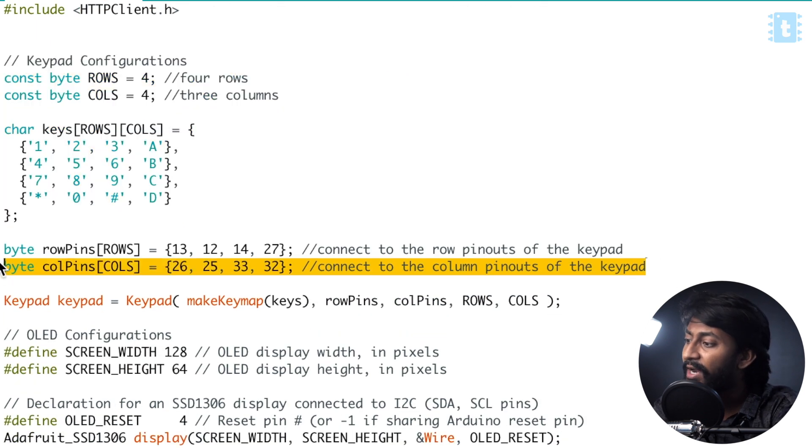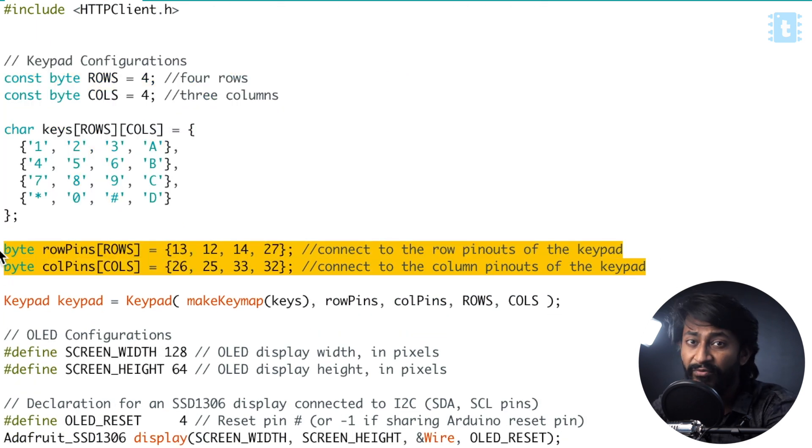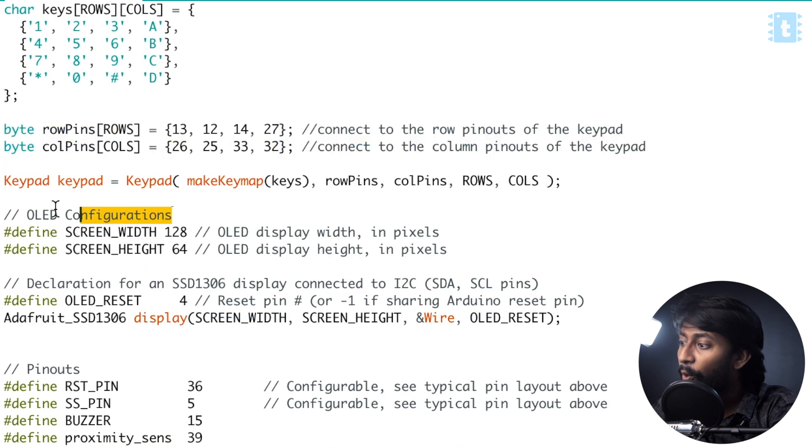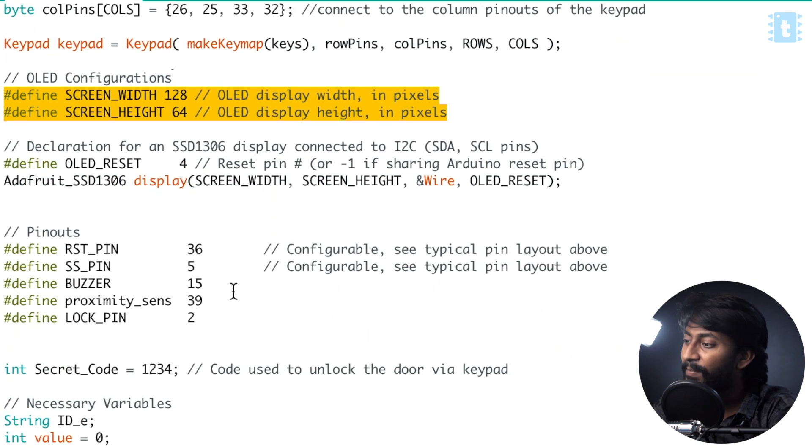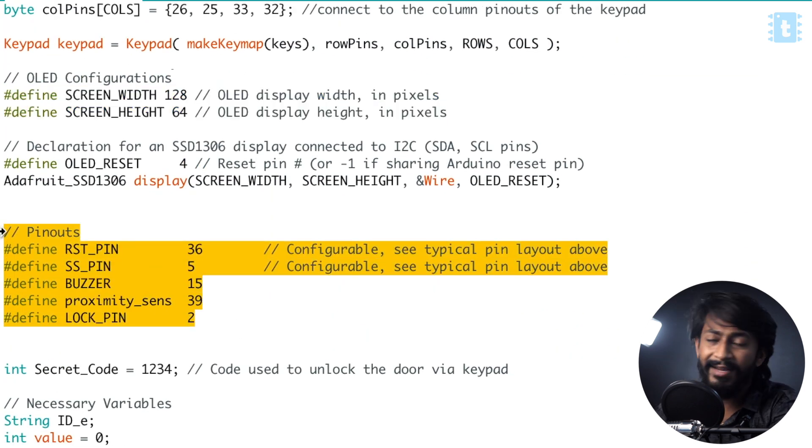I have defined the pin numbers on which I have attached the keypad. So if you are following the same pin configuration which I have shown in the video, then you don't need to change any of this. After that, here comes the OLED configuration — the OLED screen that we are using. The screen I am using is 128 by 64 pixels, and the pin numbers are also declared here. Again, if you are following the same pin configuration as I have shown, no need to change any of this.